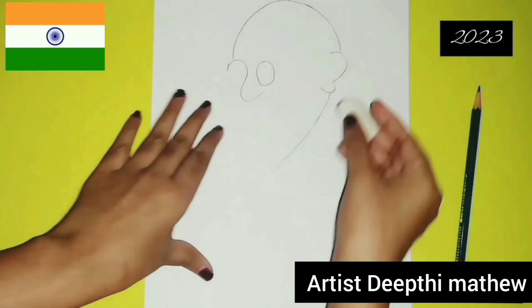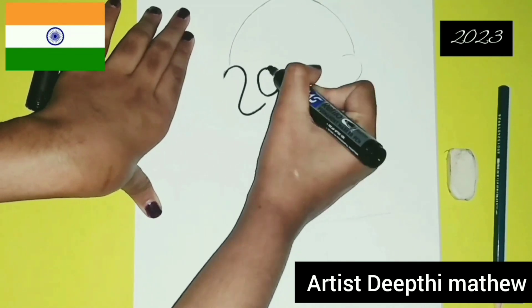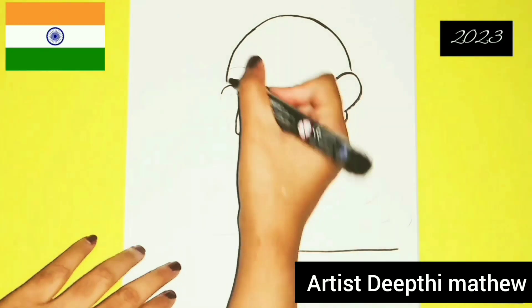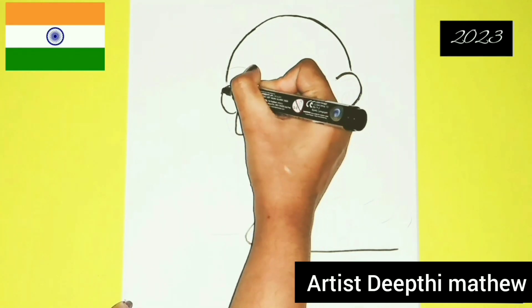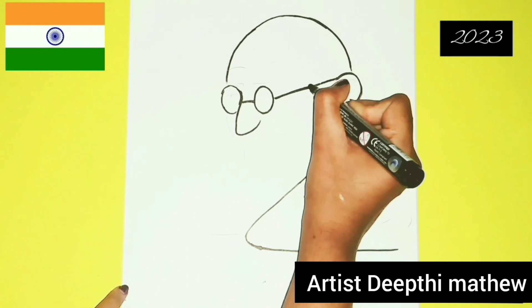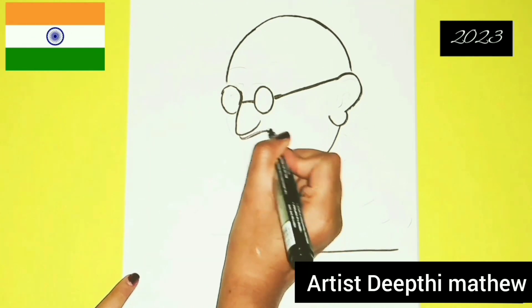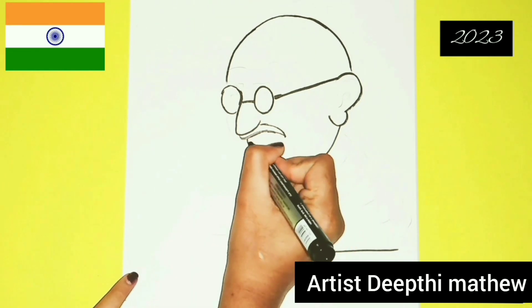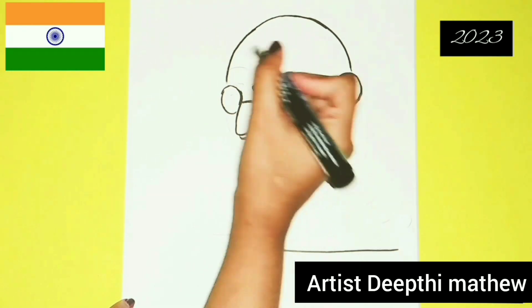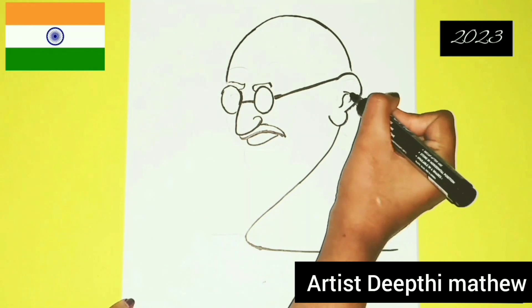Saare jahan se achcha, Hindositan hamaara, hum bulbule hain iske, yeh gulsitan hamaara. Saare jahan se achcha, Hindositan hamaara.